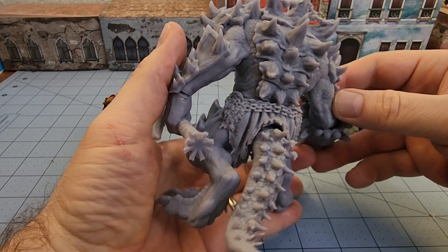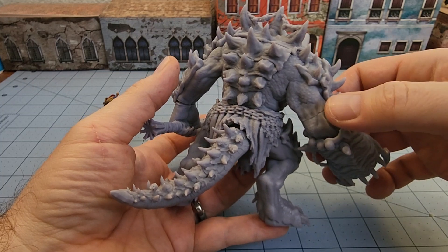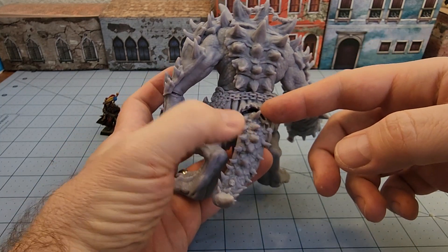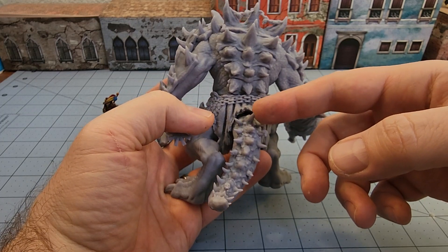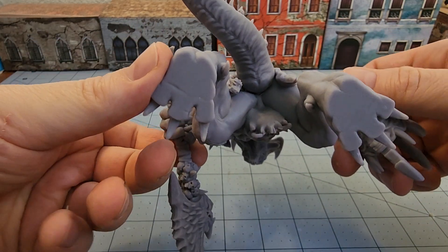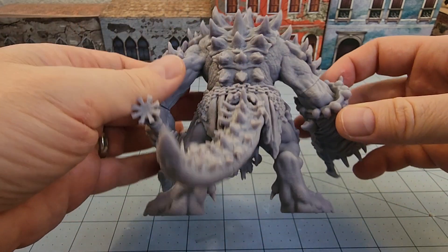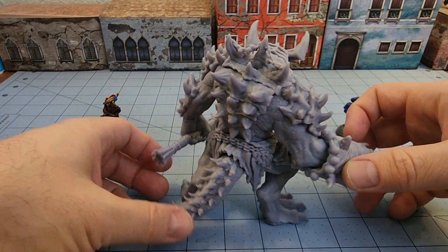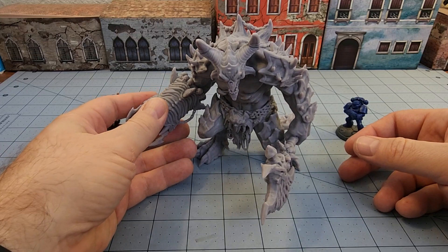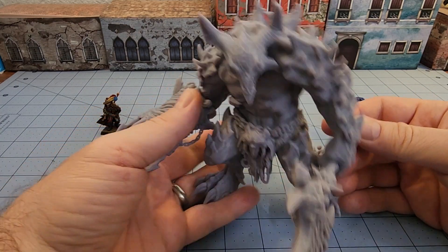Obviously if you're going to run a Khorne-type army I think it's going to be a very obvious choice. I could use a little bit of gap filler there but I'm too lazy. The tail was a little bit of a challenge to fit — there's a small gap underneath. It's not the most flush fit; I could have possibly sanded things down to make it better, but I didn't bother. I think it's going to be okay.